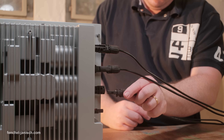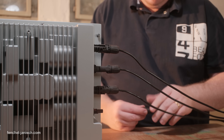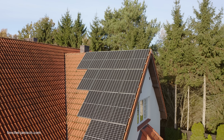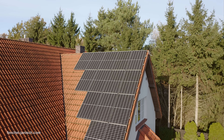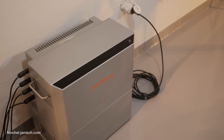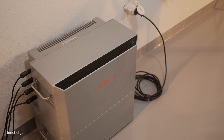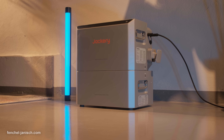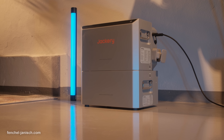Whether you're trying to cut energy costs, go green, or just protect your gear during blackouts, the Jackery HomePower 2000 Ultra delivers smart, scalable solar power that's easy to install and effortless to manage. With expandability, fast charging, and full app control, it's an ideal system for home offices, studios, and anyone living in an apartment. If you want to learn more about the HomePower 2000 Ultra, click the link in the description below.